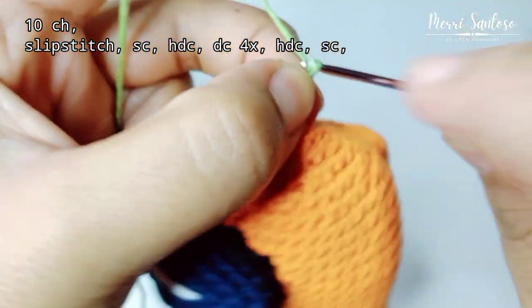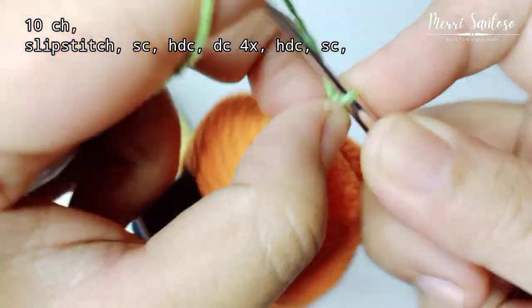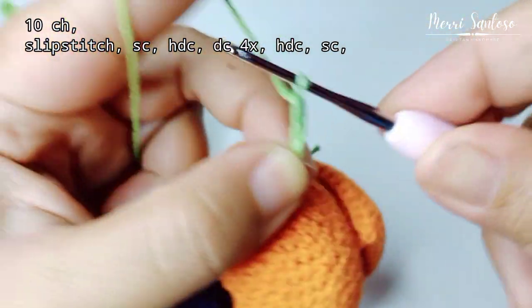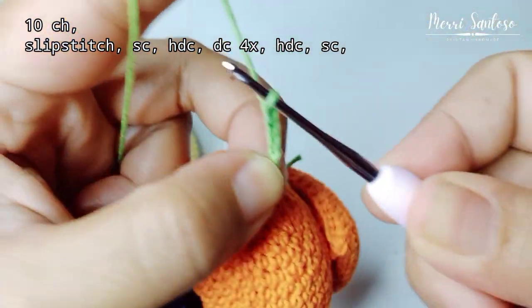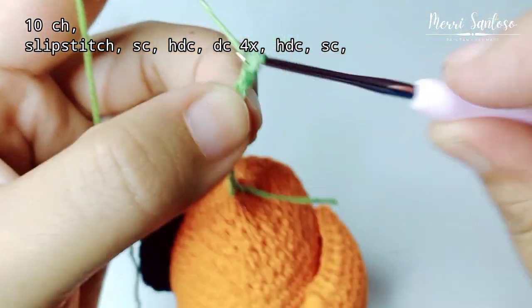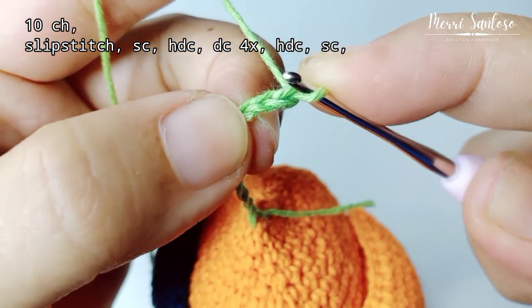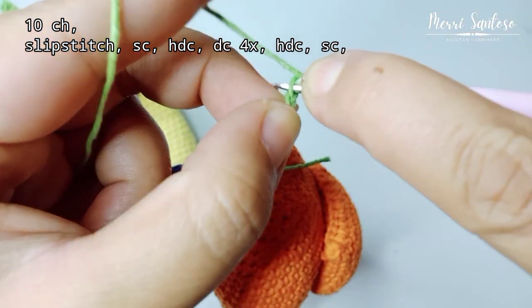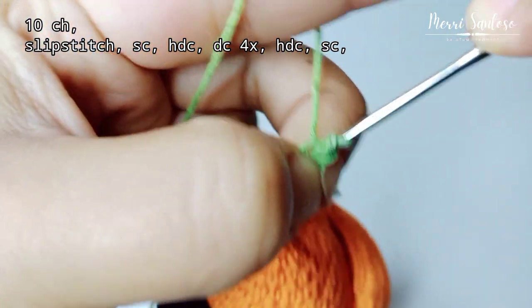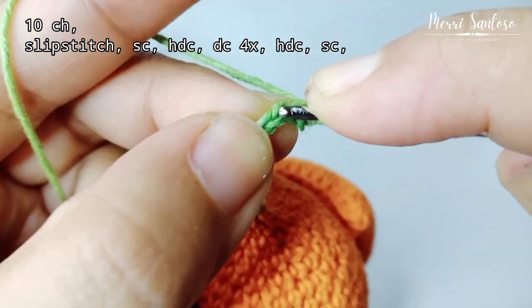One, two, three, four, five, six, seven, eight, nine, ten — that's 10 chains. Then slip stitch at the 9th chain. Then single crochet in the next hole.